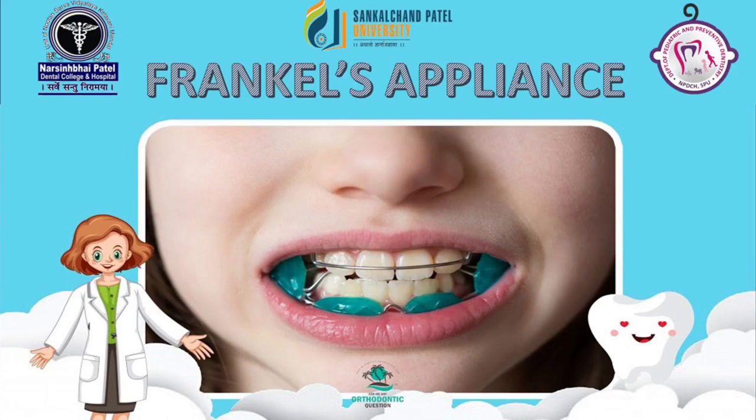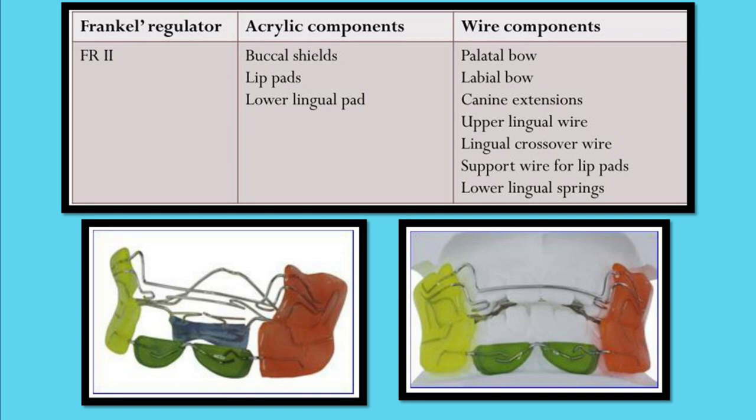Today we'll learn about the tissue-borne myofunctional appliance for the correction of Angle's Class 2 malocclusion — that is Frankel's appliance, also known as the functional corrector or functional regulator. The primary aim is to correct functional disorders. There are typically five types of Frankel regulators, and today we are going to learn in detail about Frankel Type 2 appliance.